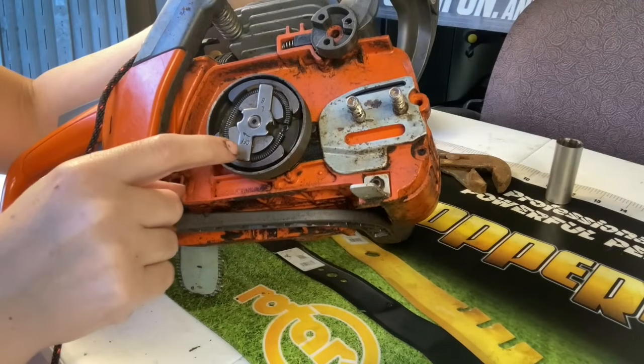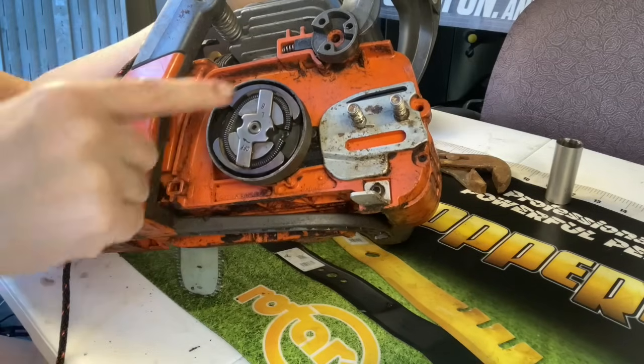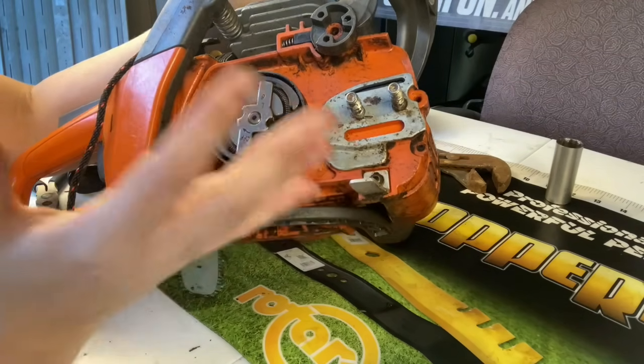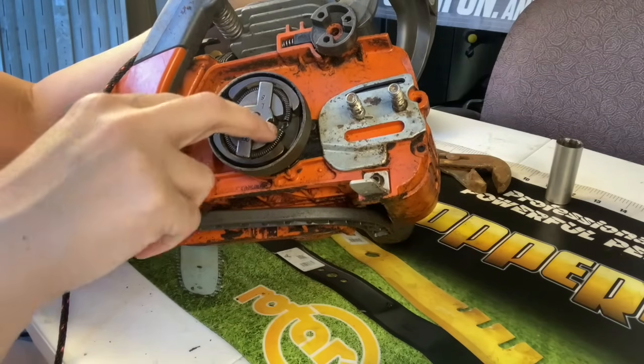On the Husqvarna it does actually have an arrow showing you which way to turn it off because it is righty-loosey. They do have an actual tool for this, but at home you're probably not going to have it. It's a prong tool — it has two prongs that fit in here.